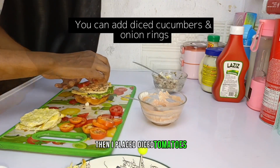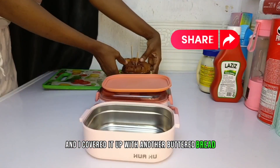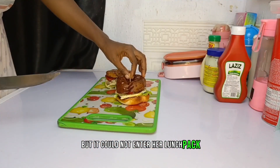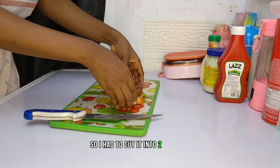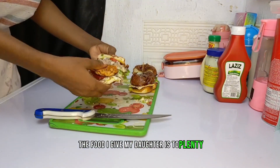Then I placed diced tomatoes and covered it up with another buttered bread. I wanted to give her two pieces but they couldn't fit in her lunch pack, so I had to cut it in two. When you guys complain that the food I give my daughter is too much — see, this plate is very small!